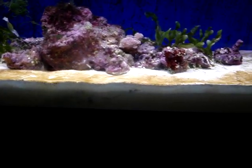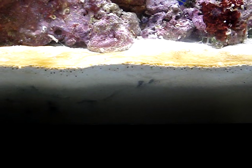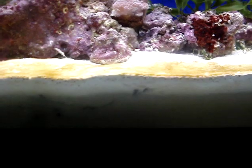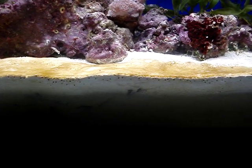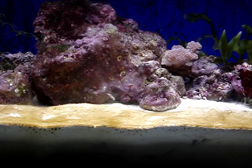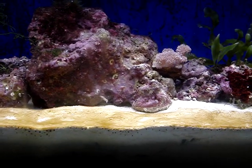Let's talk about how deep sand beds work in general. On the top one inch of the deep sand bed grow the critters that are needed to keep the deep sand bed working properly. Also on this top one-inch layer grows the aerobic bacteria, which requires lots of oxygen to grow. This bacteria works pretty much like the same bacteria on live rock, bio balls, or whatever filtration system you have — it breaks down waste, turning it from ammonia to nitrite to nitrate.